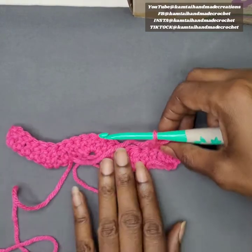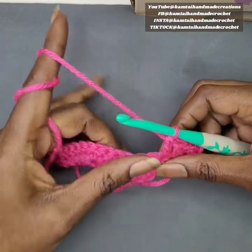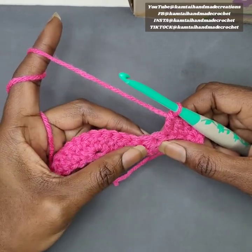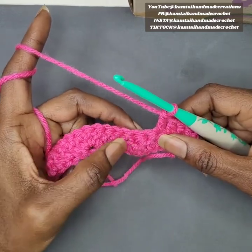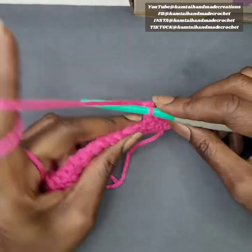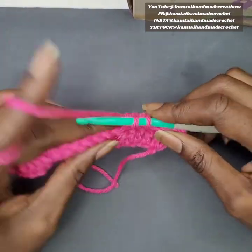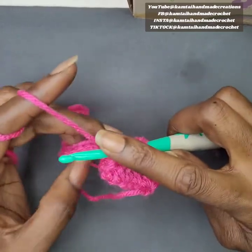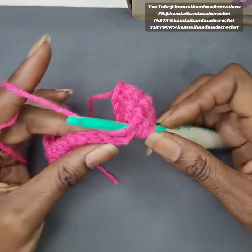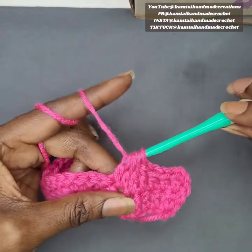Now we're going back into our valley — you can always tell you're doing it correctly because right where you start your valley is where the valley from the beginning row is. Go into that first stitch, then that next stitch as part of your dip — we're double crocheting three together. Yarn over, go into that stitch, yarn over, pull up a loop, yarn over and pull through two. Yarn over again, go into the next stitch, yarn over, pull up a loop and pull through two. Yarn over for the final time, go into the next stitch, yarn over, pull up a loop, pull through two, yarn over again and pull through all four loops.